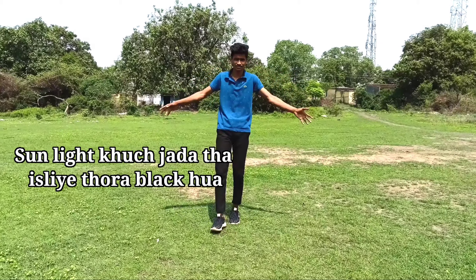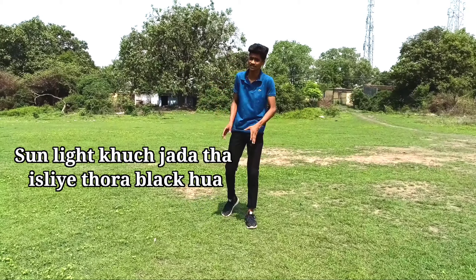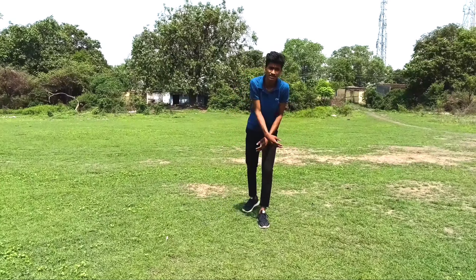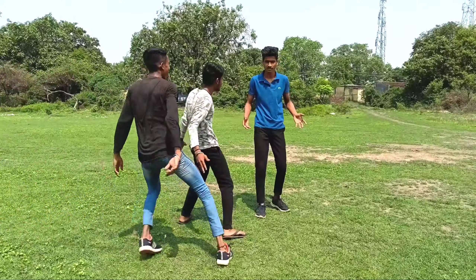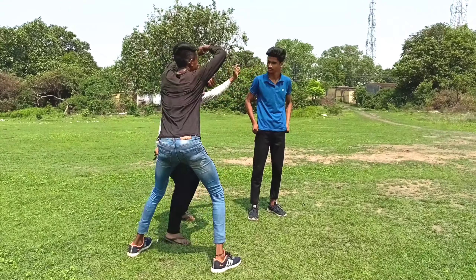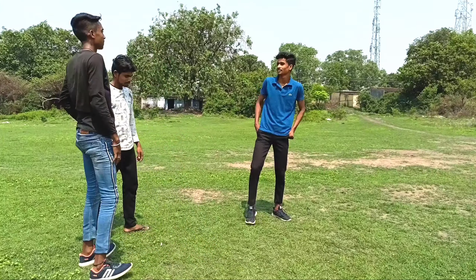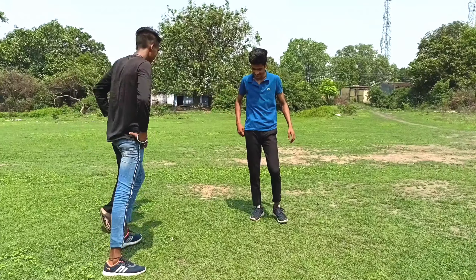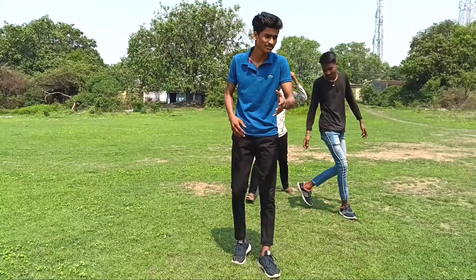What's up guys, Parkour Suraj here. This is a car video — actually, the video's name is backhand spring. My previous video on backhand spring was deleted due to some issues, but now the new video will come out at a good time.